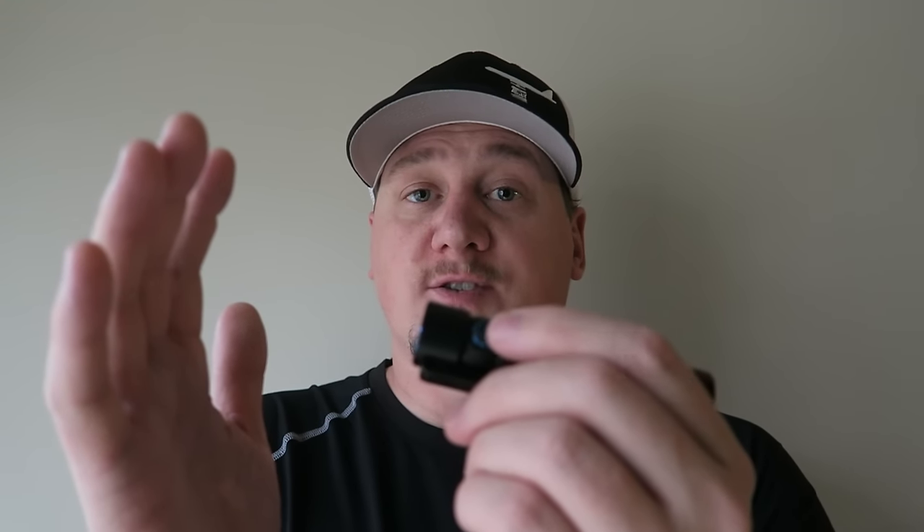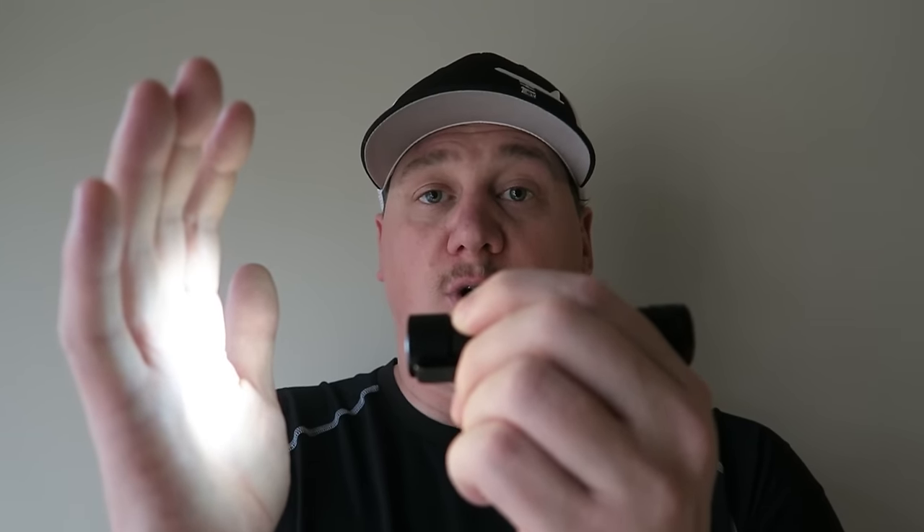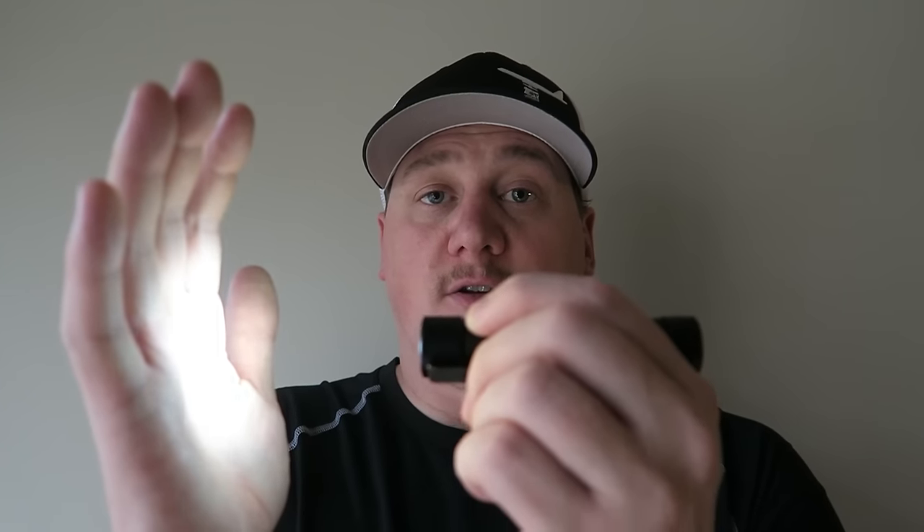The Olight S2 is very easy to operate, just like its little brother the S1. You simply depress the activation switch, and that turns the light on and off. It's going to go back to the brightness level you had it on previously. Once the light's on, you simply just hold down the mode button, and that's going to cycle through the modes.